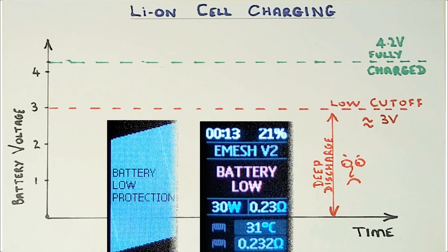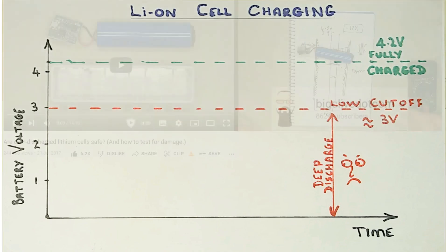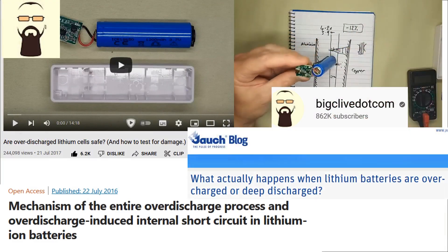Now deeply discharging is never going to improve cells and you might prefer replacement, but depending upon the severity of the discharge, if a correctly applied revival charging is successful, then there are credible sources indicating that they can often return to a useful life thereafter. Now obviously it's entirely about personal preference here, but if you're interested in reading up on the details, I'll include a few links in the description.